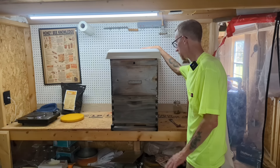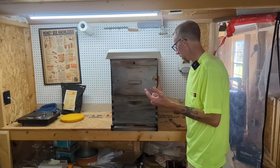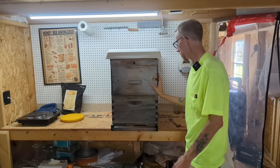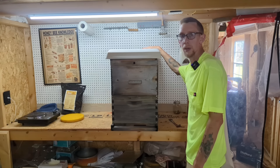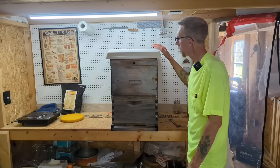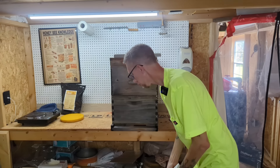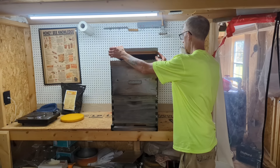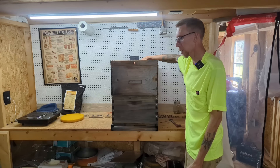Once I've got that stuff set up — mite treatments done, hive rearranged how I want it, food in there — that's really all I have to do to prepare for winter. The bees will take care of themselves all throughout winter, but I will go through usually once every three weeks or once a month and add a sugar brick up here on top.